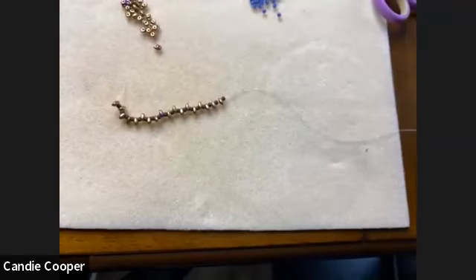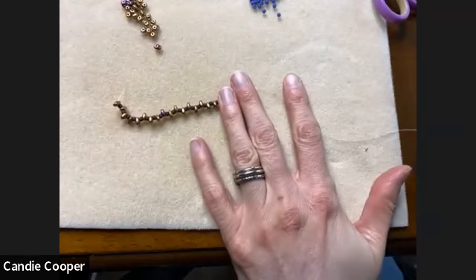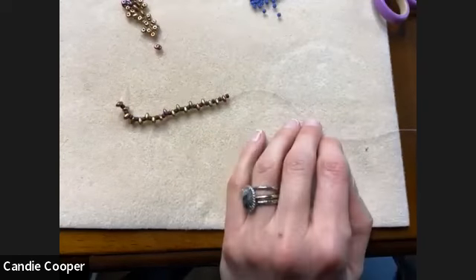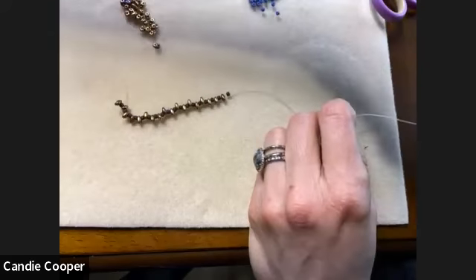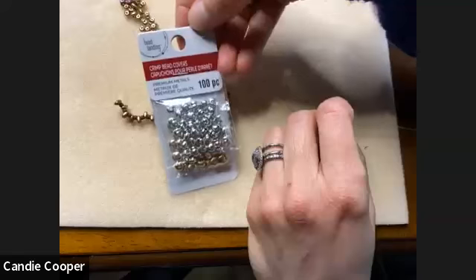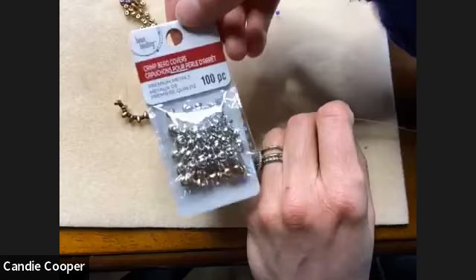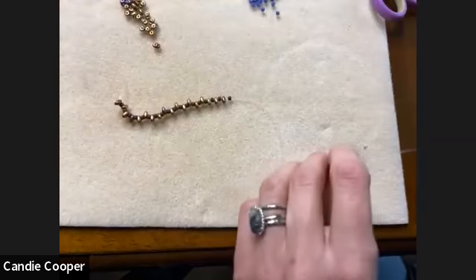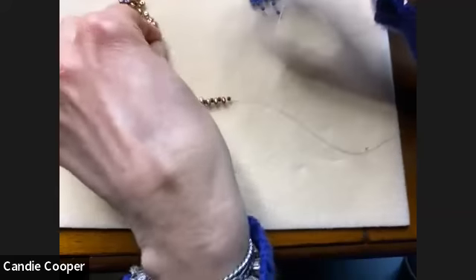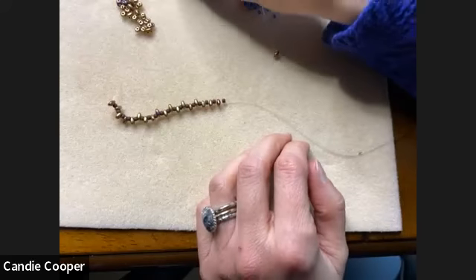Crimp beads — you can use them with beading wire, that's why they're called crimp beads, but they have multiple uses. This is how they look at Michael's — they're over in the findings section. They come in different sizes; these are gold and silver together, 100 pieces. They're fun for hiding where you crimp your jewelry, knotting, and illusion-style design.